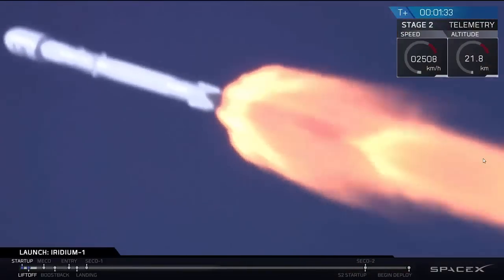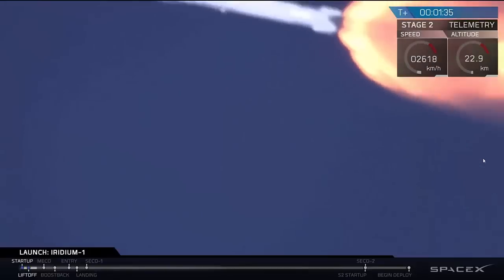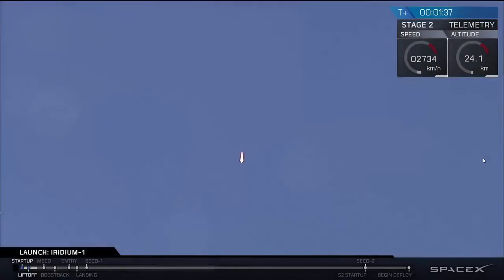This is where the high pressure of the atmosphere combines with the speed of the rocket to provide the greatest stresses on the Falcon 9 vehicle. We throttle the engines down as we pass through this phase and throttle them back up as we proceed on into orbit.